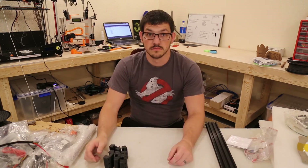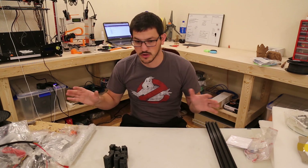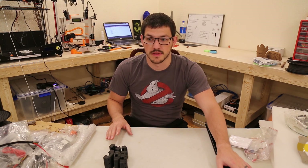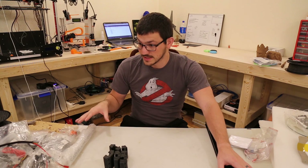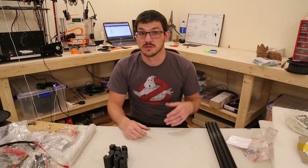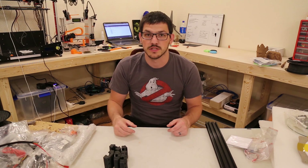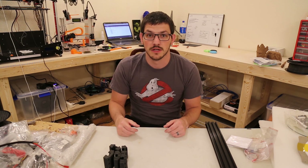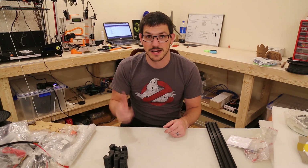I'm pretty excited for this. So there it is guys — the Triangle Labs D-Force Mini Delta 3D Printer Kit. All the parts are laid out. This is my first shot at doing one of these videos, and I'm excited to learn. If I could do anything differently please let me know in the comments. If you liked the video give it a like, subscribe if you want, and you can support me on Patreon or through my Amazon and Maker Geek affiliate links below. So until next time, happy printing.